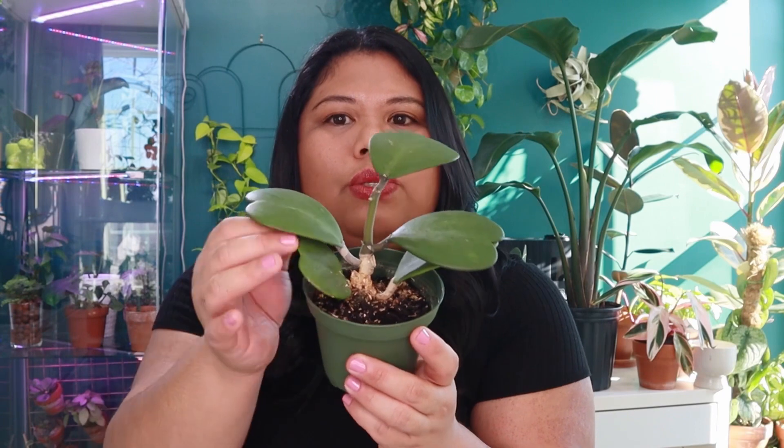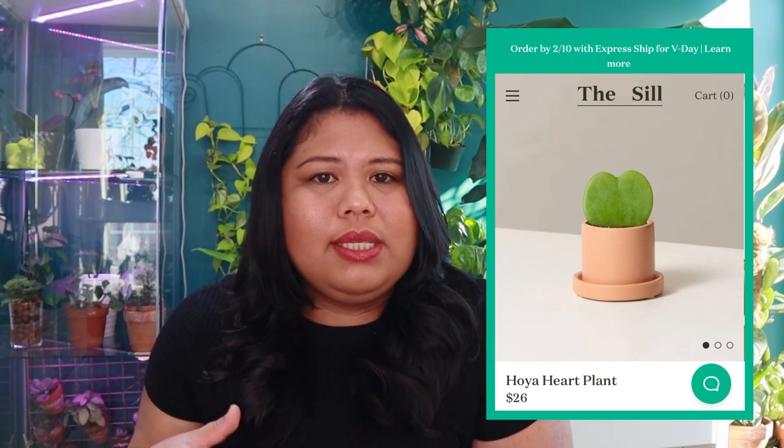If you want a Hoya Kerrii that will produce new leaves and be an actual plant, you can find a 4-inch plant being sold online. I got mine from HousePlantShop.com about two summers ago for $7.99 when they were still selling it as a full plant. Nowadays, I don't think they sell the plant anymore — only the single-leaf. Popular shops like The Sill also only sell the single-leaf. But you can find the full plant on Etsy or Facebook Marketplace.